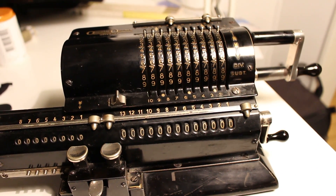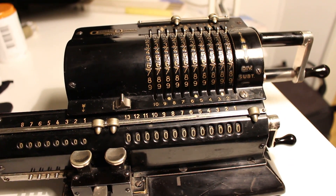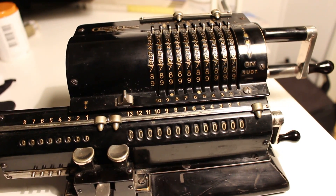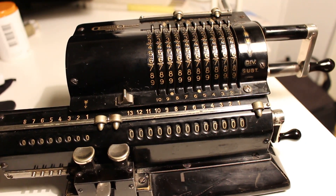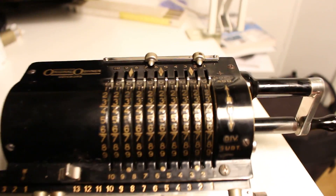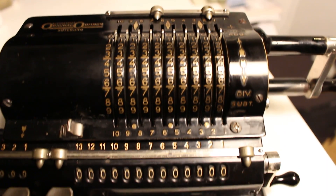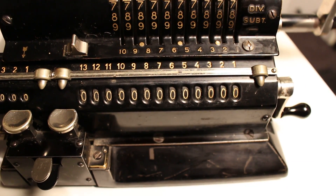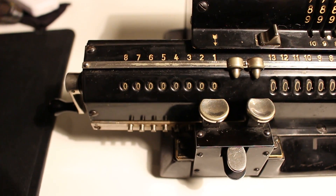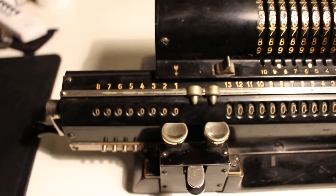This is the original Arithmometer and I will use it to calculate the number of minutes in a year as a demonstration. We have the setting levers, the result register, and the product register — and we will use a lot of them.